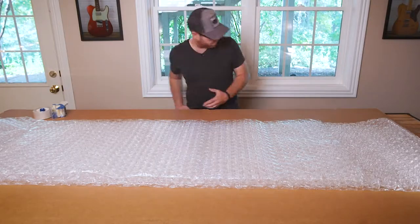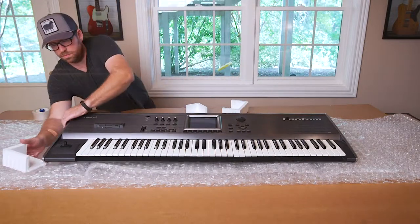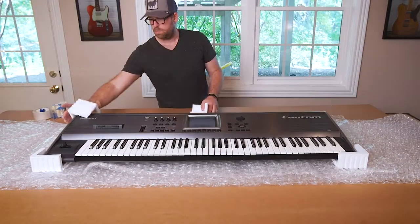Welcome to Nashville Gear Factory, where we have the finest gear on tap. Today we'd like to share with you the process in which we package and ship your new keyboard.